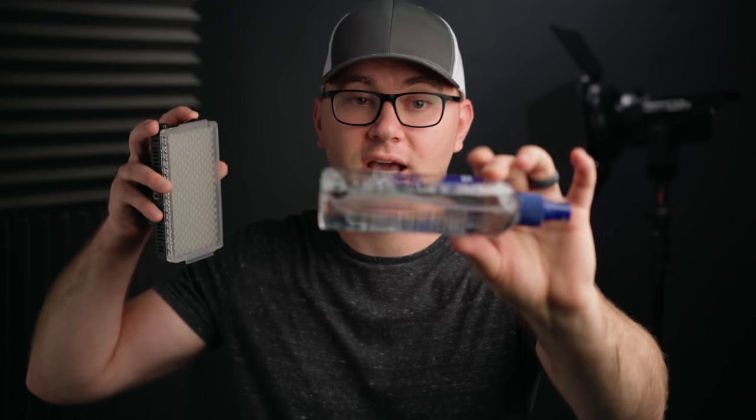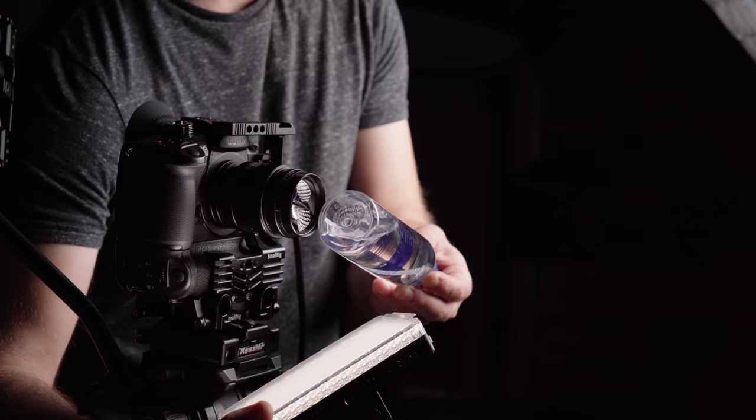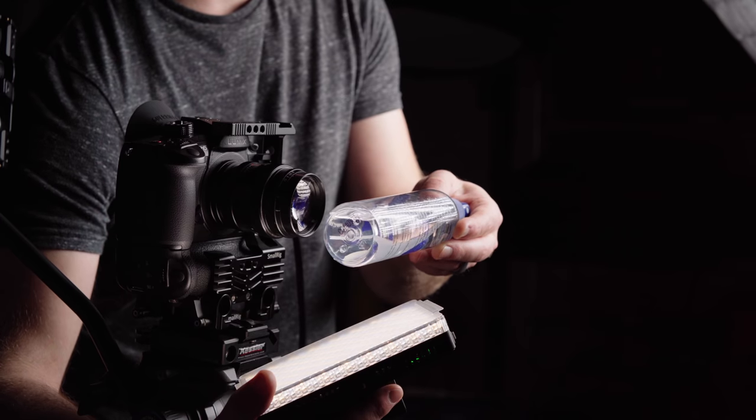The next method that works great is taking something clear — plastic or glass — right here I'm using a lens cleaning bottle with cleaner in it, and putting it between your light and the lens. This creates a really cool effect. I recommend playing around with where the light is positioned and moving the object closer and further away from the lens. Something else I really dug was taking reflective objects like a lens cap or something with a chrome or mirror finish like the staple gun and doing the same kind of thing.